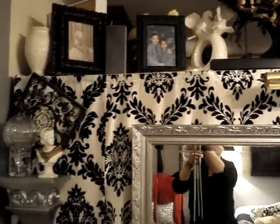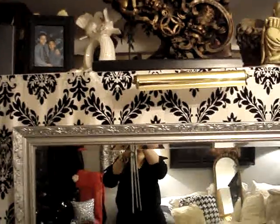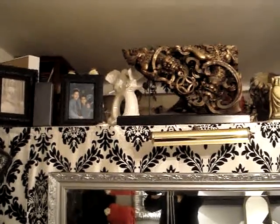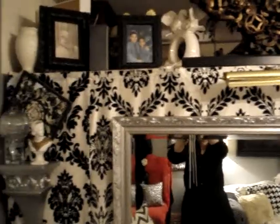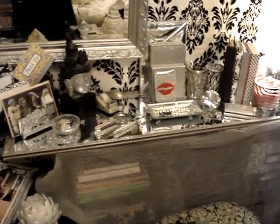Right above here, on my wall unit, I have a couple of frames. I'm not sure if you guys can see that because I'm far away from it and it's closer to the ceiling. I have a big Buddha and some picture frames. So this is basically my little desk area that I did on my own.